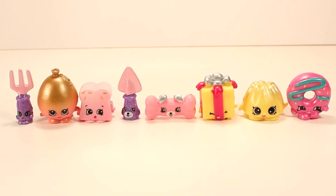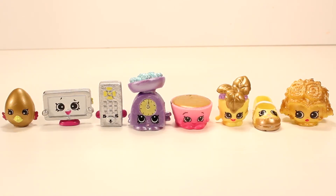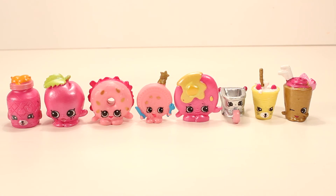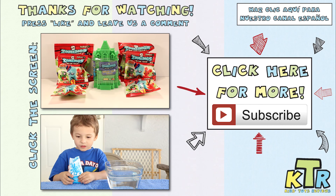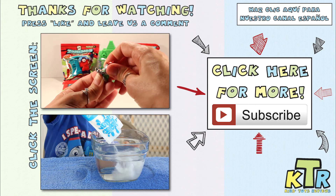Well guys, that's it for us today — thanks so much for watching! Did you enjoy these Mystery Edition 2 Shopkins? If so, hit the like button and leave us a comment telling us which Shopkin was your favorite. I think mine is probably Wheelbarrow. Until next time, bye! If you liked this video and want to see more, hit the like button, subscribe, and don't forget to check out our Spanish channel.